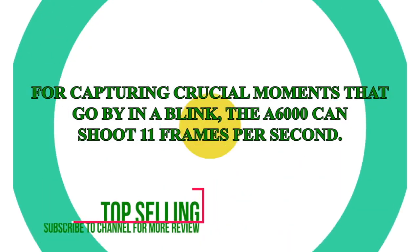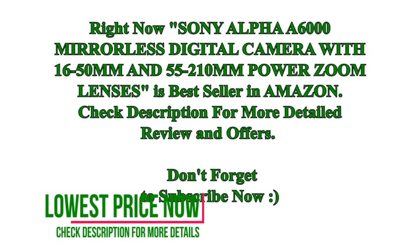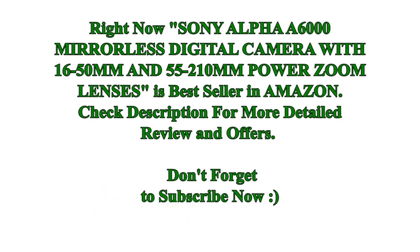Sorry to gush, but I'm just in love with my Sony A6000. You absolutely cannot get a better camera for the money. Great job, Sony. The Sony A6000 mirrorless digital camera with 16-50mm and 55-210mm power zoom lenses is a best-selling product on Amazon — please check the description for more details and offers. Please subscribe and vote.